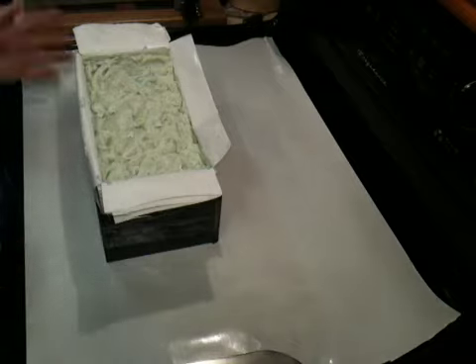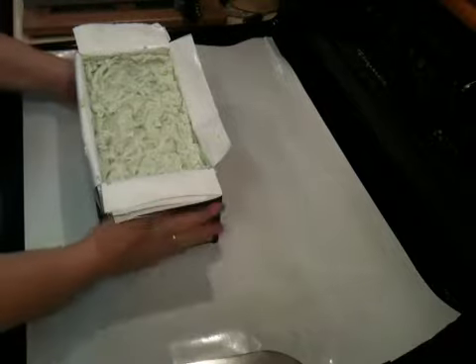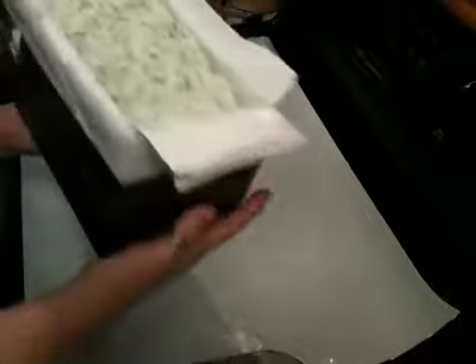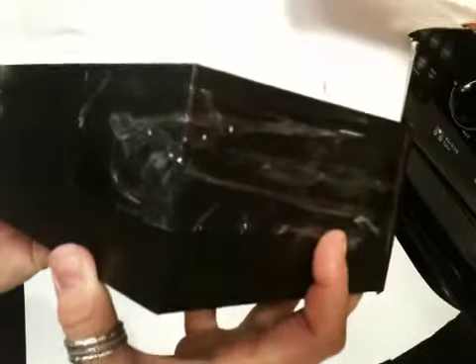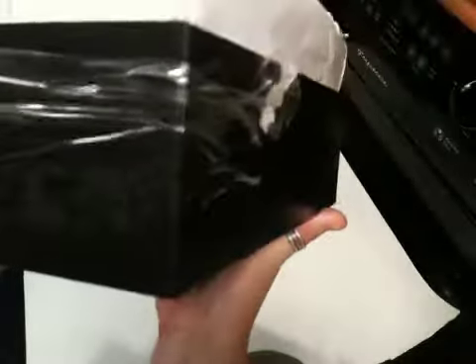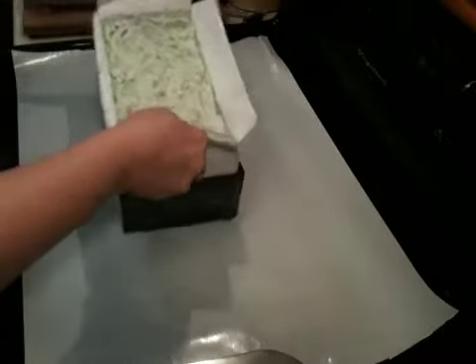Hi everyone, it's Kim. So I'm going to try to unmold the beast here and see what happens. I even slammed the mold so hard on the ground trying to make sure there were no air pockets that it came apart, so I had to hurry and put tape around the mold so it wouldn't fall apart. So let's see if I can get it out of here.